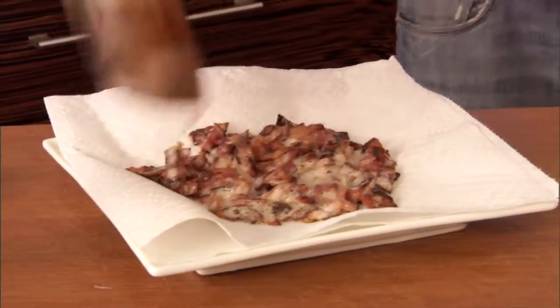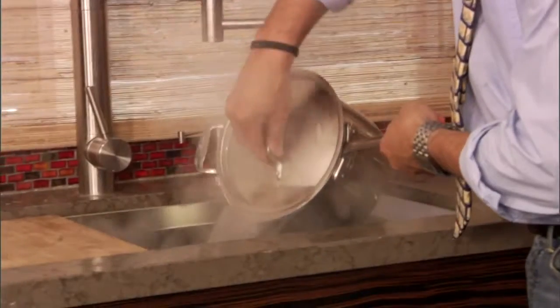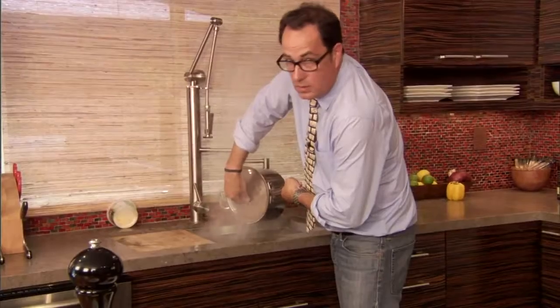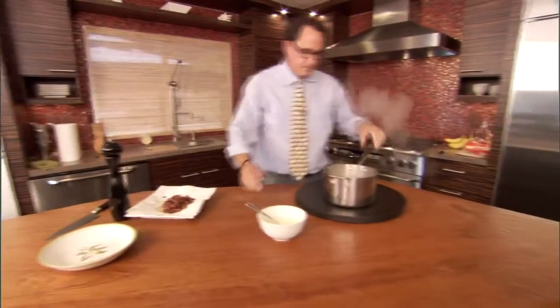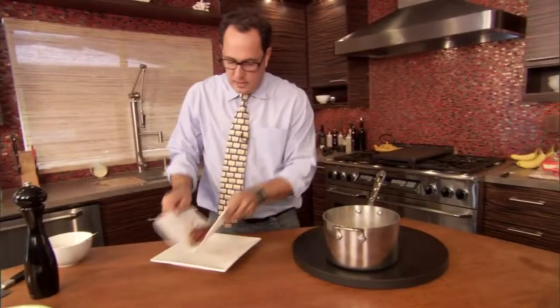Paper towel, and then I'm going to drain this. Oh, it's hot here — it's all escaping. Now we're going to take this and pour it in here and the bacon.